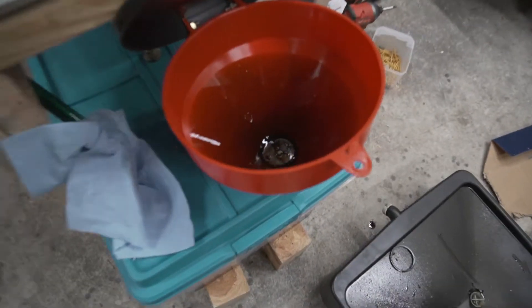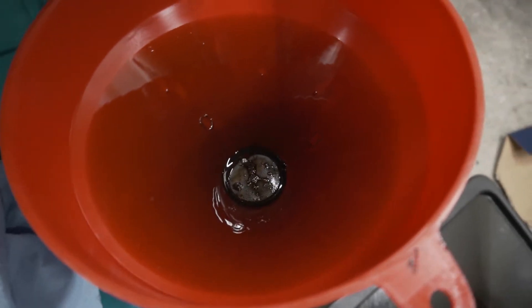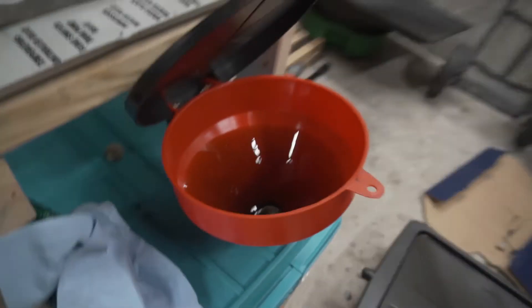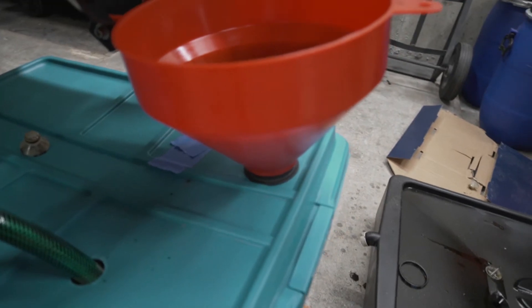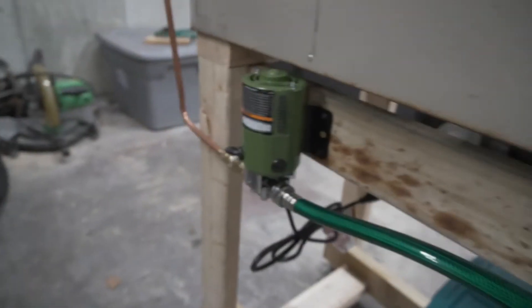This is the funnel setup I've got here — it's a funnel with a screen that I got on Amazon. Any particulate in our dirty oil will be collected on the screen and filter down to the bottom jug. This is just a tote bin from Walmart with a hole cut in for the funnel at the top and another hole for the feed up to our pump.